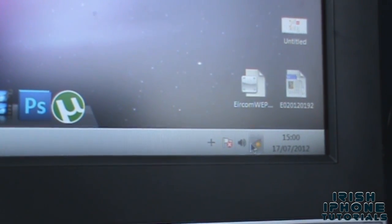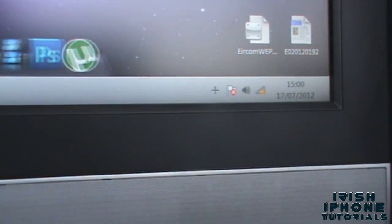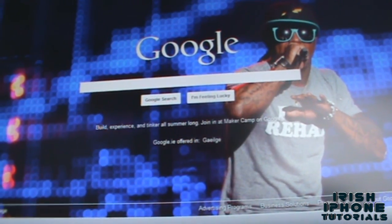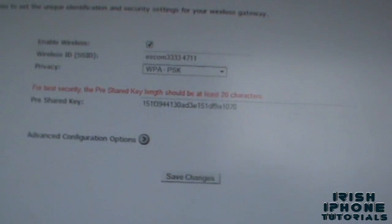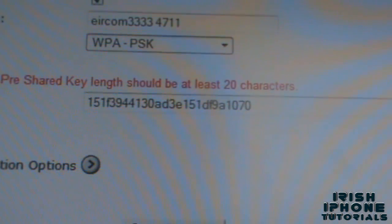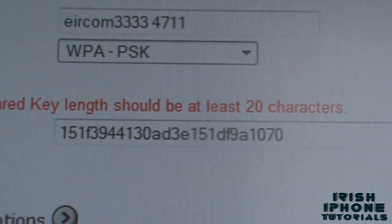It should ask me for a password, and you can then use the password you got off the app to get into it. I'll show you — that is the password. If I go to my wireless settings here we can see Eircom 33334711 and that's my password.